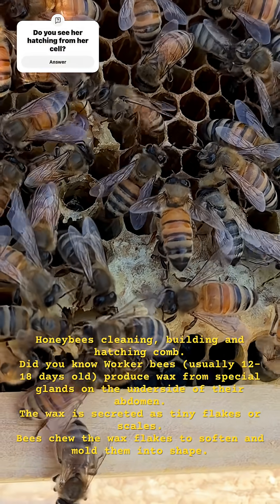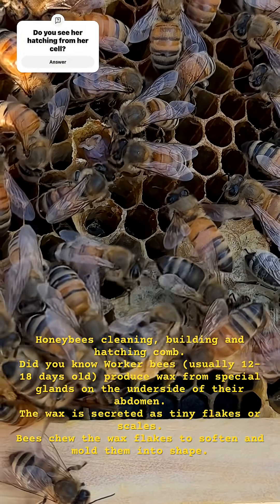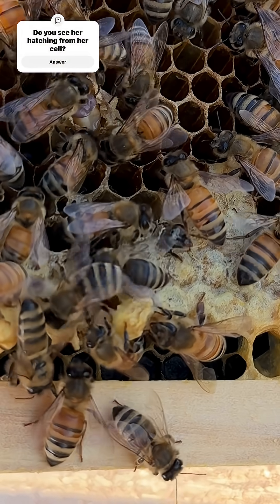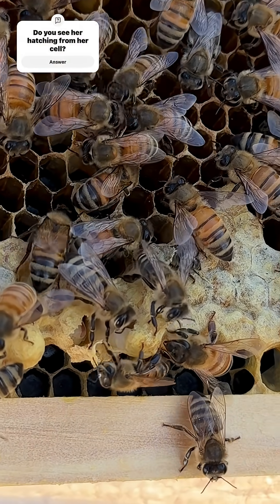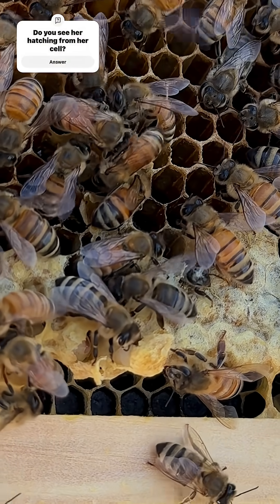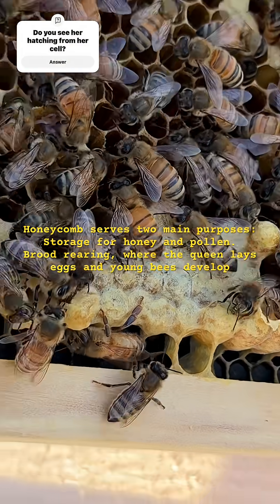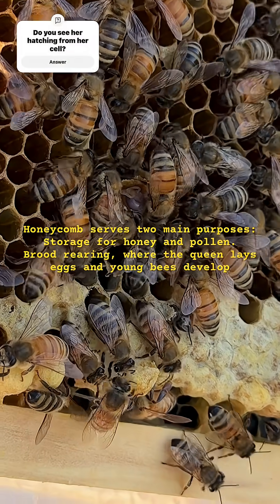The wax is secreted as tiny flakes or scales. Bees chew the wax flakes to soften and mold them into shape. Honeycomb serves two main purposes: storage for honey and pollen, and brood rearing, where the queen lays eggs and young bees develop.